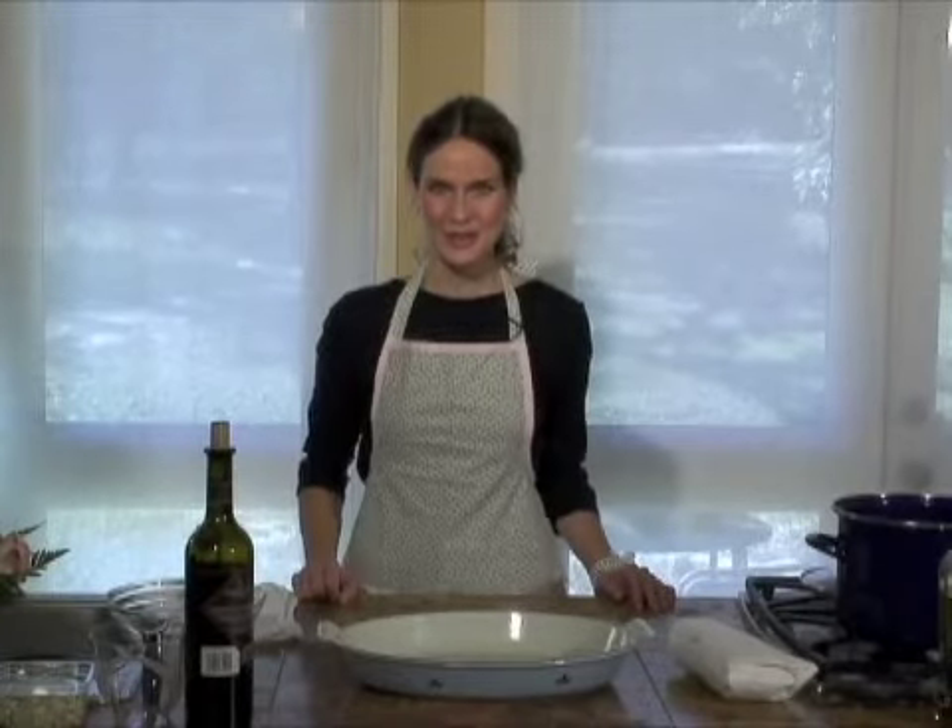Hi, I'm Marie Heil. Welcome to Cooking with Marie. Today this show is about meat.